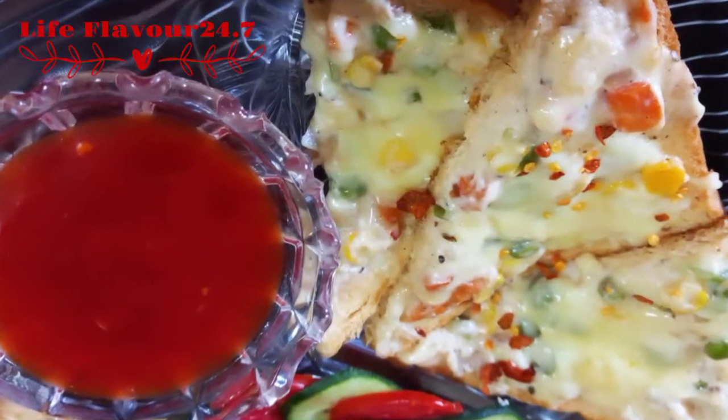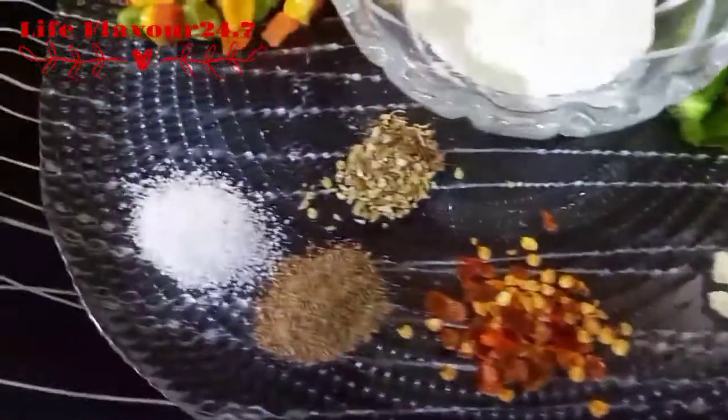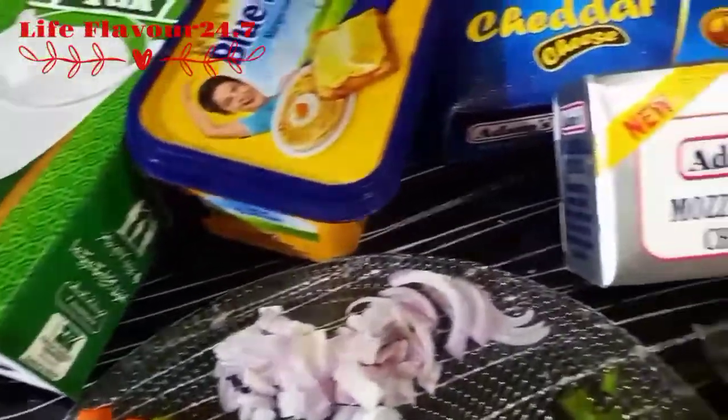It's very simple ingredients. It's very easy and yummy. It's very quick. It can be easily made at home.